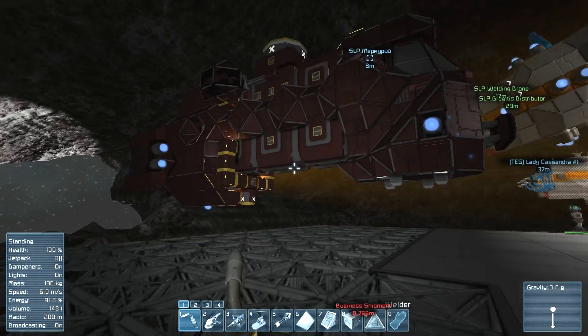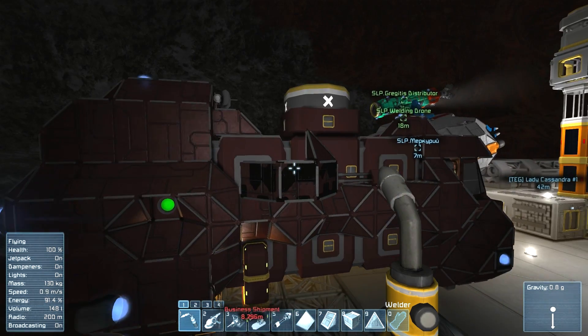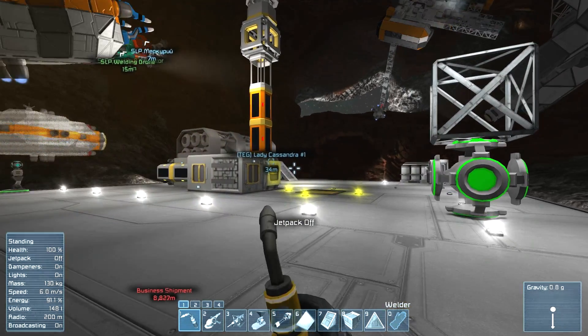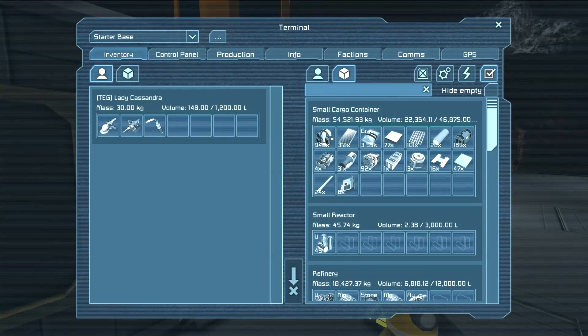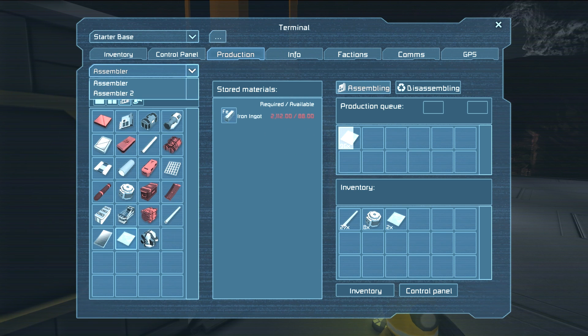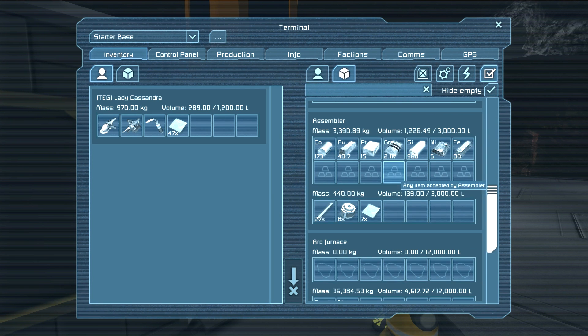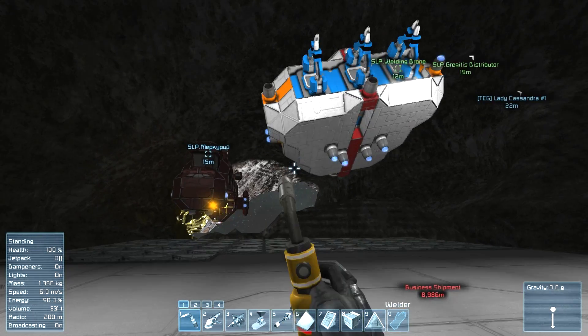I got my new video card, so Medieval Engineers is going to come soon. I was kind of hoping I'd get better frames in this game, but I think that's down to the CPU, because that's where the physics rendering for this game happens. I'm pretty sure I would need to get a better CPU in order to improve that, which I can't do, because in order to upgrade my processor I have to put a whole new motherboard in, because the socket was discontinued in 2012.